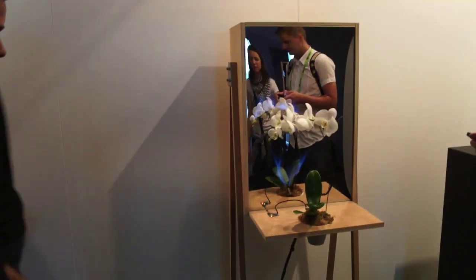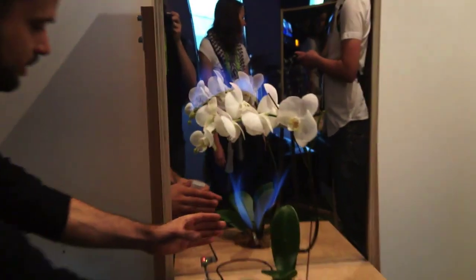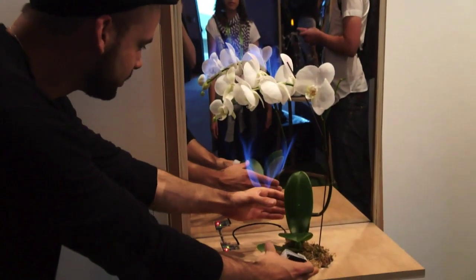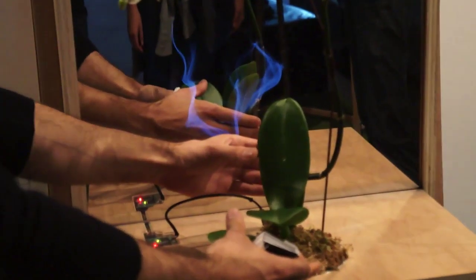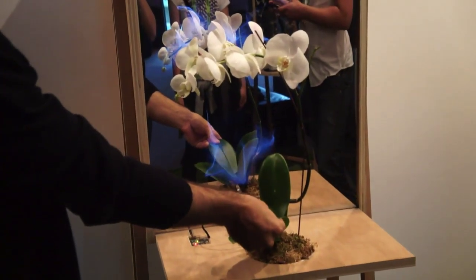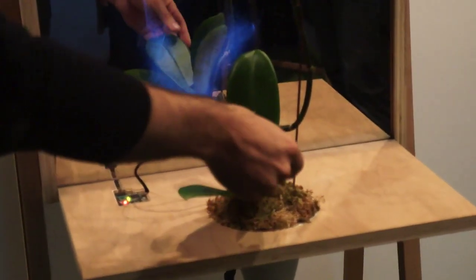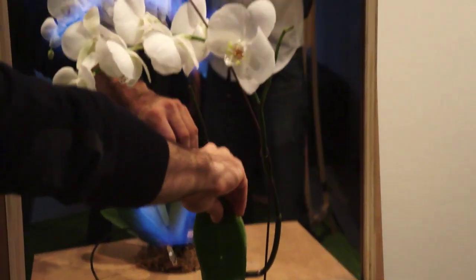The orchid is very sensitive, so it works already if you just get close to it — I don't really have to touch it. It's already responding just by getting close. When I'm touching too much, it kind of gets annoyed.